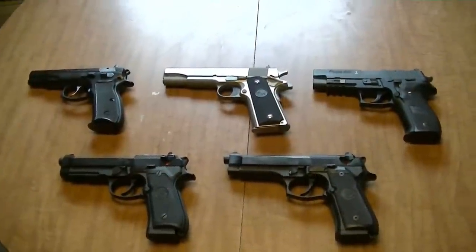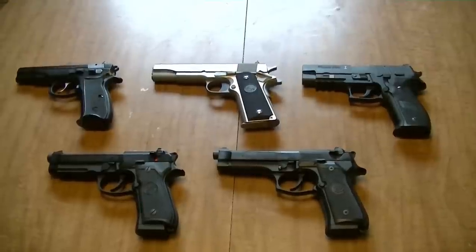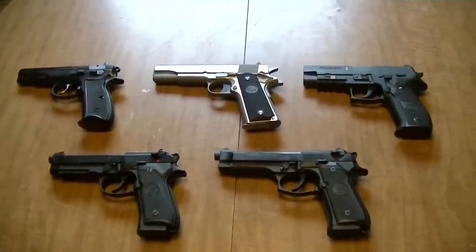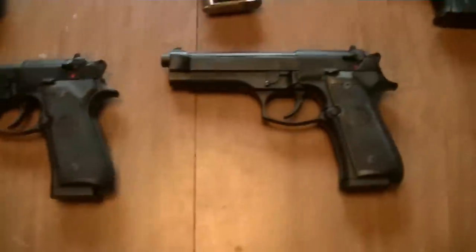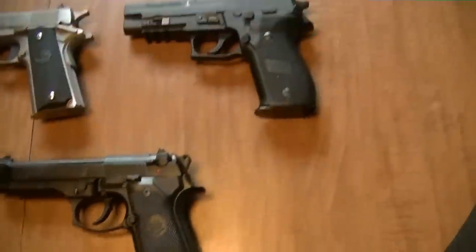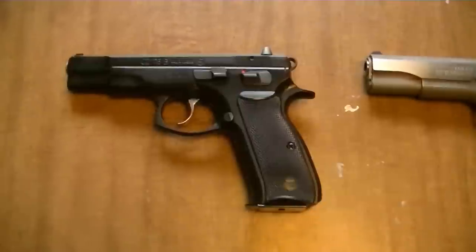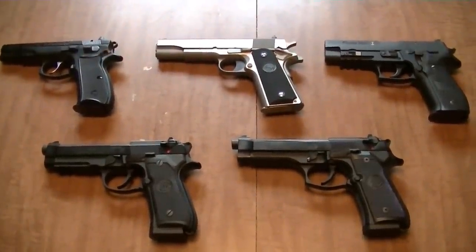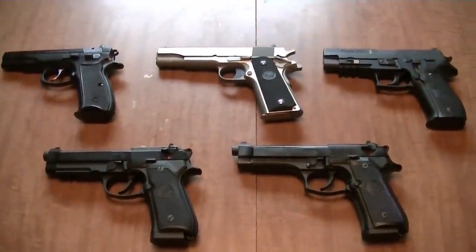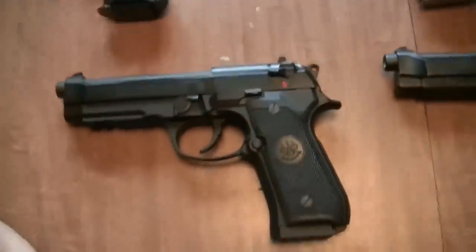Today we're going to do a short review on the Beretta 92A1. As you can see on the table here, we have some of the finest and most iconic military and police service pistols the world over. We have the Beretta 92A1 in question, the regular Beretta M9, the Sig Sauer P226, the Colt 1911, and the CZ75B. I was also going to dig out my Glock 17, but it was at the bottom of my safe covered under about 10 boxes of ammunition and all kinds of other stuff, so I didn't feel like digging it out.